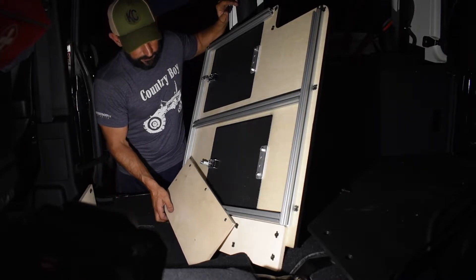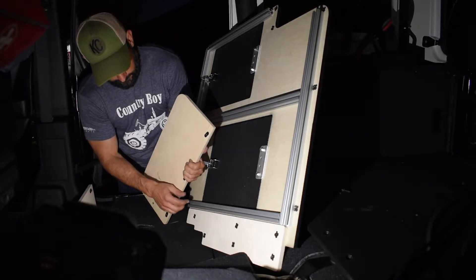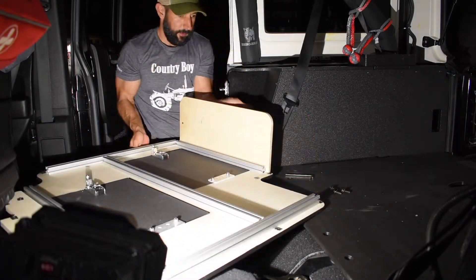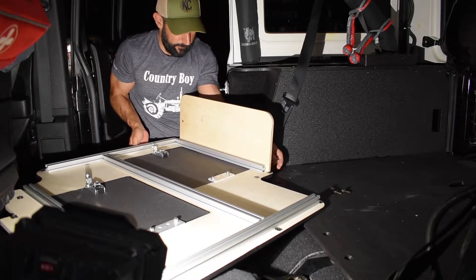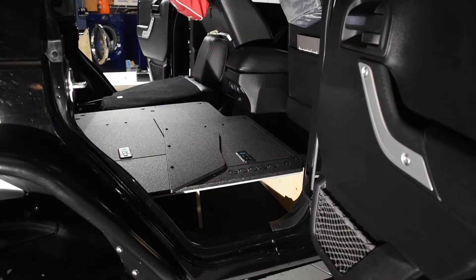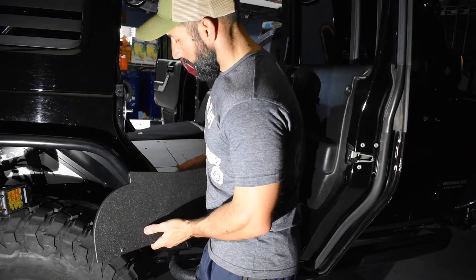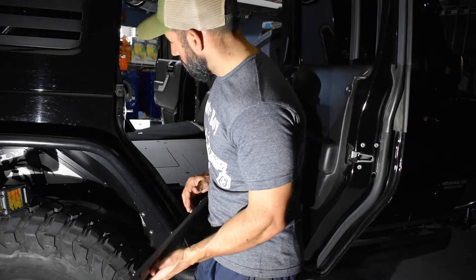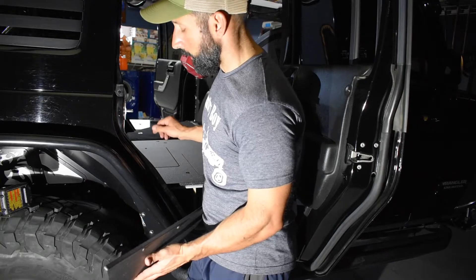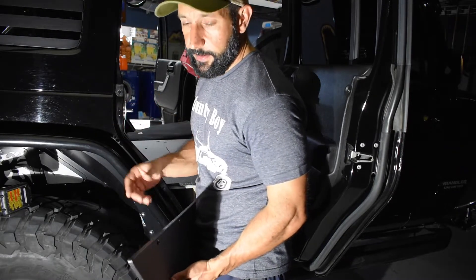Based on my experience with how the side cubbies went in, you've got to use these T-nuts and slide them in this track. I want to tighten them up quickly so they don't fall out. I skipped a step I need to mention — the only way to get the side piece on is to slide it in the channel, and the only way to do that is by taking the middle platform back out. So I'm going to take it back out, slide the side piece in with the T-nuts, tighten everything down, and come back live.